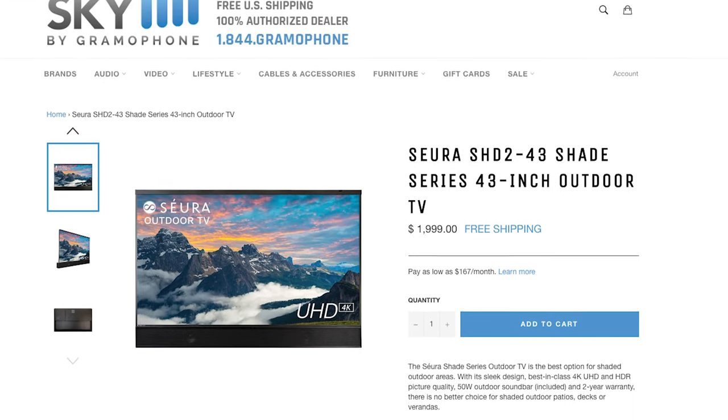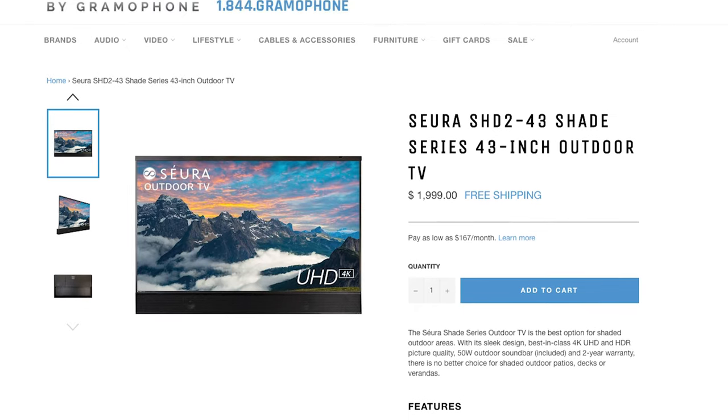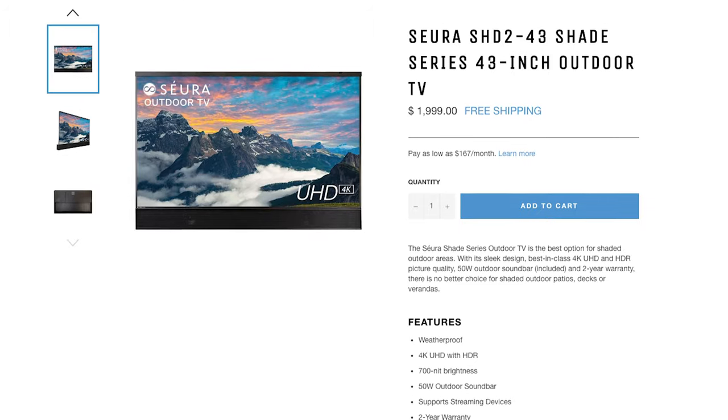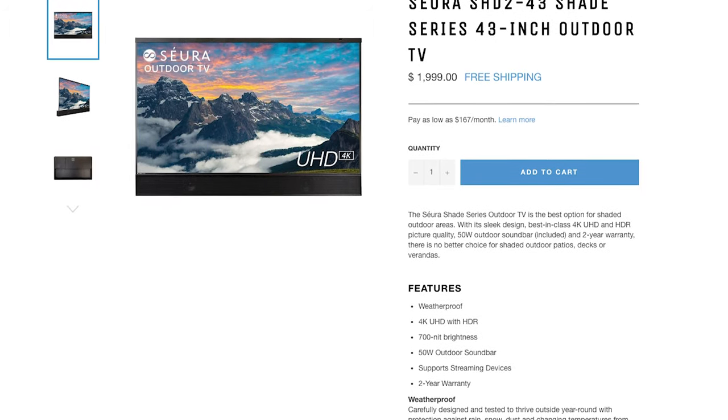If you want to upgrade your outdoor entertainment solution, head on over to skybygramophone.com where you can pick up this wonderful outdoor TV and have it delivered right to your door with fast and free shipping, all through a secure checkout.